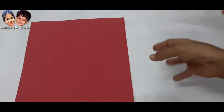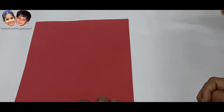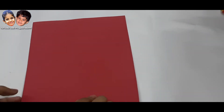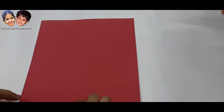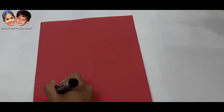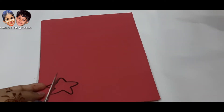First of all, we will make a foam sheet. And then we will cut it in any design. We will make a design — I will make a star first. Now we will cut it.